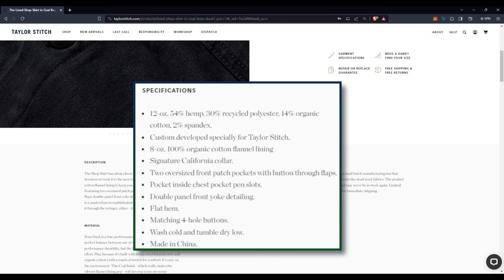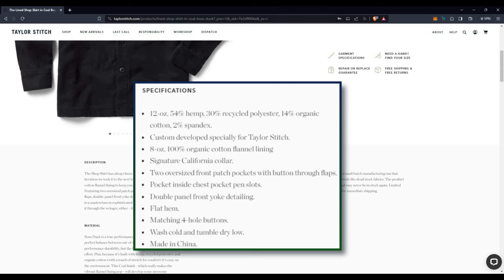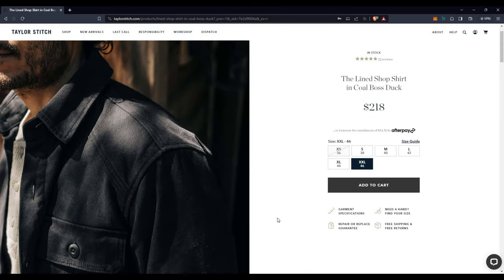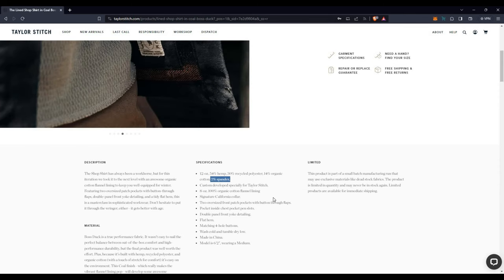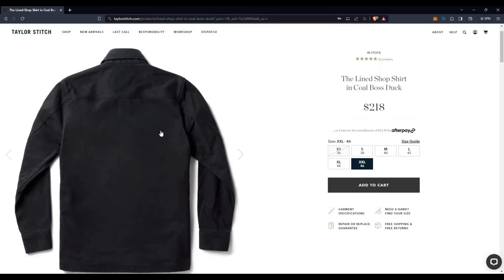The fiber breakdown is: more than 50% hemp — 54% — 30% recycled poly, 14% organic cotton, and 2% spandex. I can't really feel any stretch, so the spandex is probably there to add a little, but I can't really feel it if I'm being honest. And then also an 8-ounce organic cotton flannel lining. So all in, about 20 ounces — makes for a pretty substantial garment.